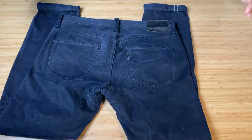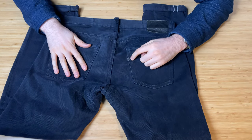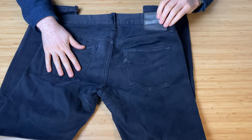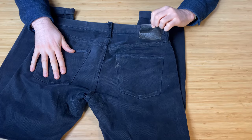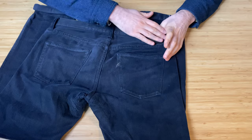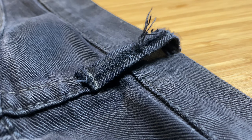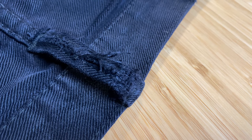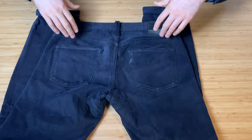Starting with the back, you have total blackout in terms of pockets, except for the Pure Blue Japan leaf logo, all in black. You have a black lambskin leather patch with the Pure Blue Japan logo, but it's been worn so much you can barely see it. It's sewn into the belt — there's no loop for the belt to go underneath. The centered sewn-in belt loop is all in black and by feel it's very soft and probably going to come through eventually.